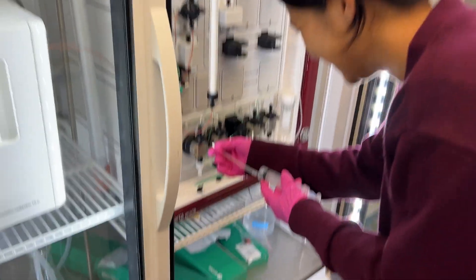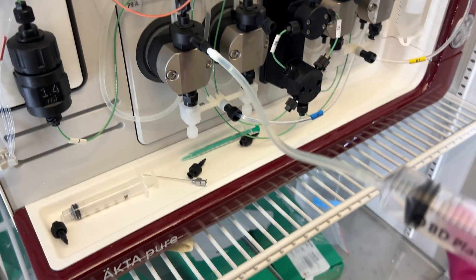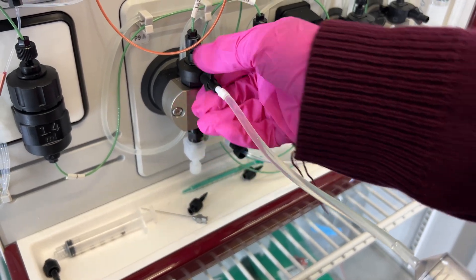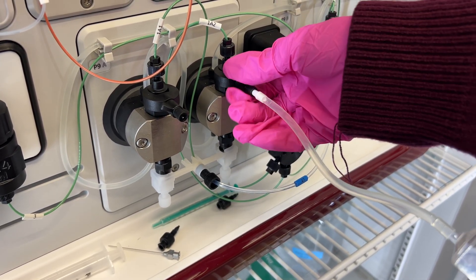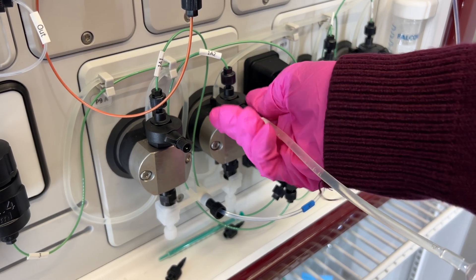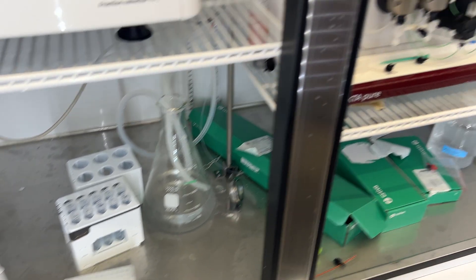Alice is now going to demonstrate priming the pump. She's going to stick the tubing directly into the black port, turn to the left, and gently pull out — you can see the liquid flowing nicely. She'll now twist that back to the right and tighten it up, then go into the other pump head, turn it to the left, pull out there, then close that back up. You can just squirt the waste liquid into the waste container.